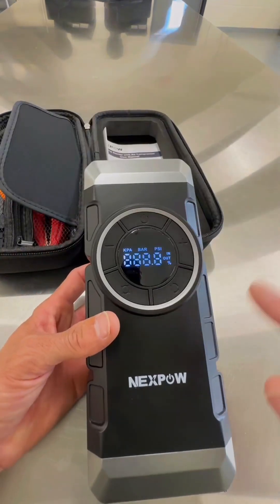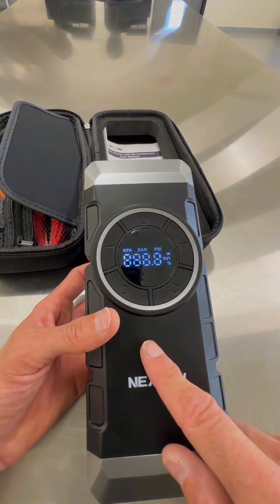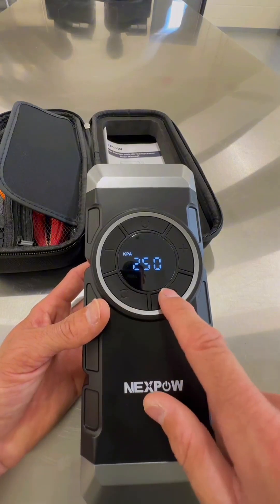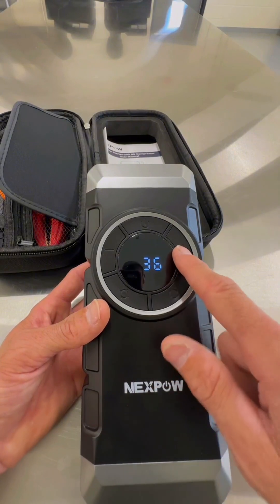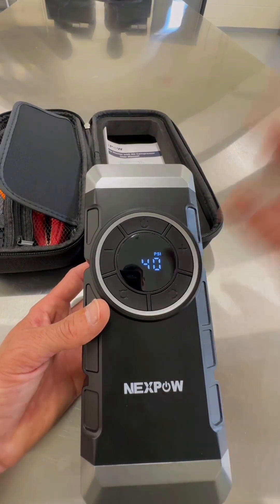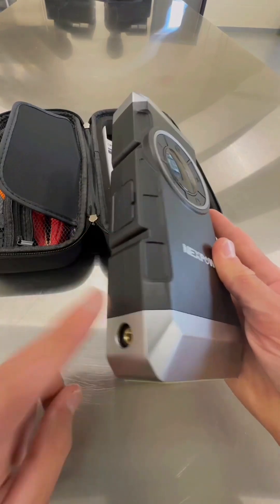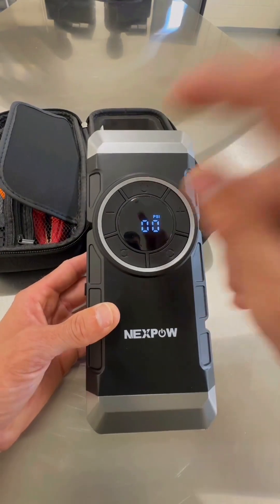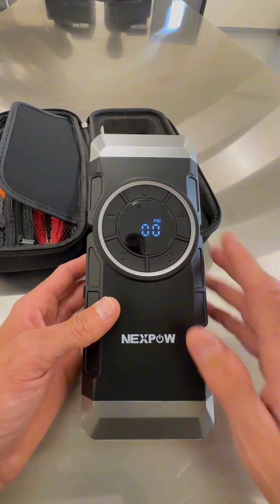I'll show you the case in a moment. Easy to use — you simply turn this device on and you can set it to whatever bar, PSI, any size tire, ball, anything you want to deflate or inflate. You set your PSI right here and you simply plug your air hose in right there. It's that simple.